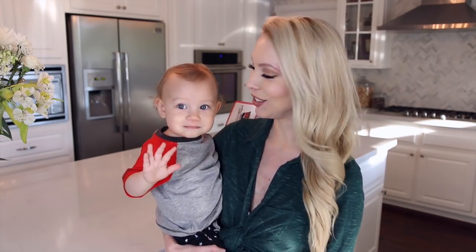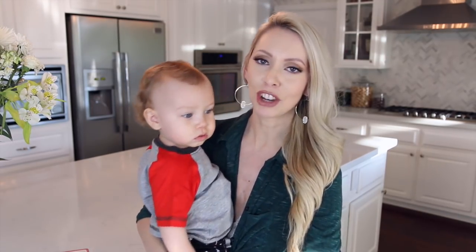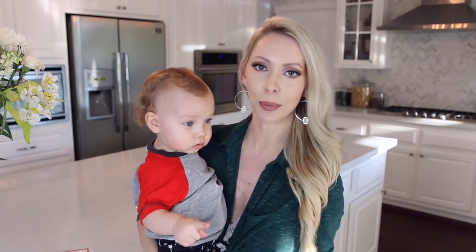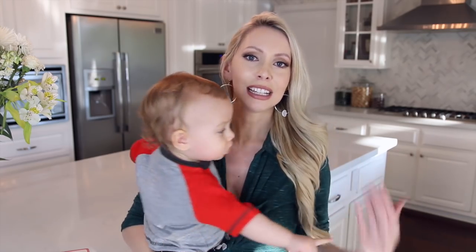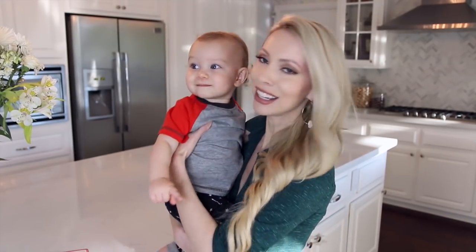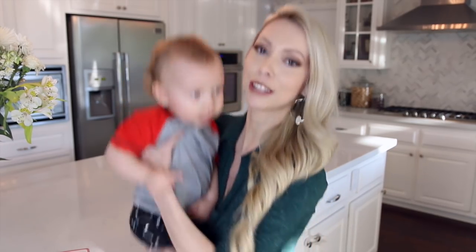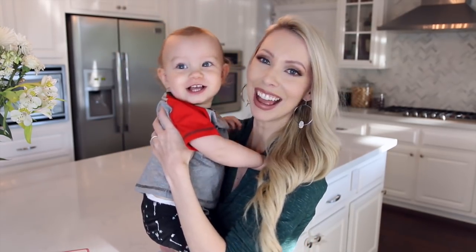Hey guys and welcome back to the weekly vlog. So many of you have been requesting that I do more cooking and meal prep here on my channel, so that's what we're doing today. One of my big goals for 2018 is to do more meal prepping because it saves you so much time, so much money, and it makes you more likely to eat healthy if you plan it in advance. I'm going to be showing you my breakfast, lunch, and dinner meal prep for the week. And then afterwards I have so much footage from the past couple weeks. We took Carter on his first trip, so that will be a little bit later in the vlog, so stay tuned. With that said, let's jump into our meal prep.